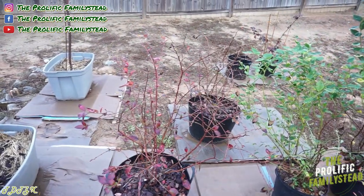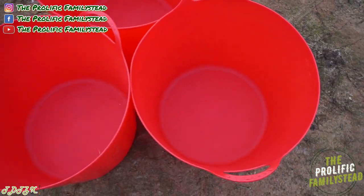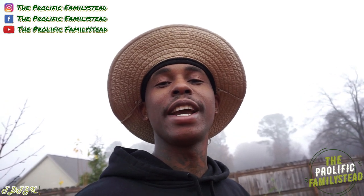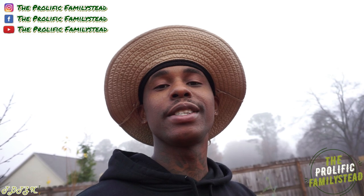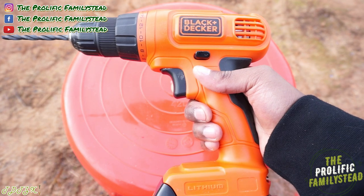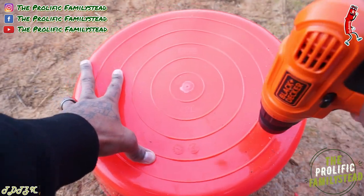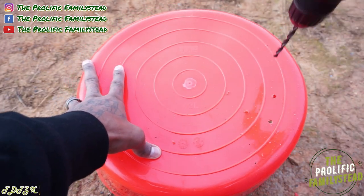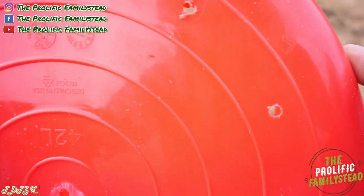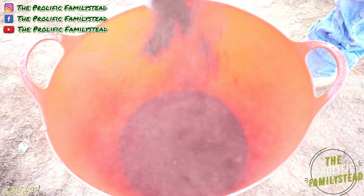The first thing I'm going to do before we start transplanting is add drainage holes. You always want to make sure you add drainage holes to your containers, because if you don't, water will build up and drown the roots. This is what I'm going to use to add the drainage holes — I'll leave the link in the description below. And it's that easy to add drainage holes to your container.